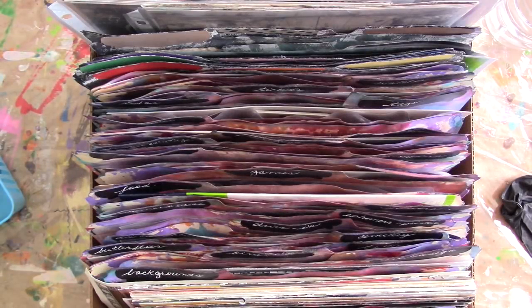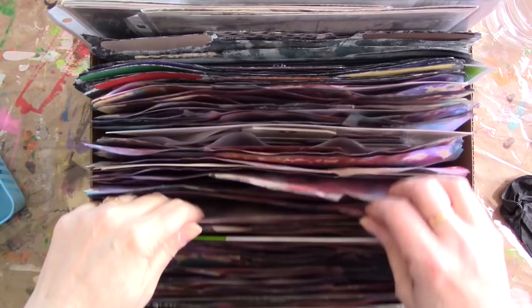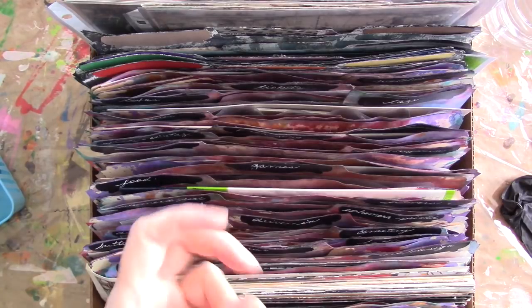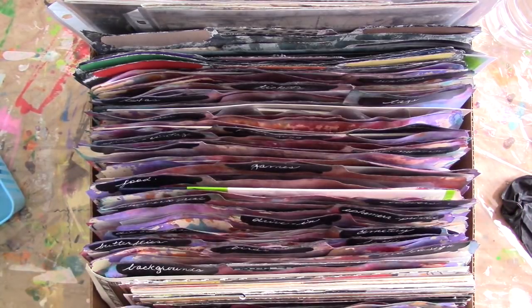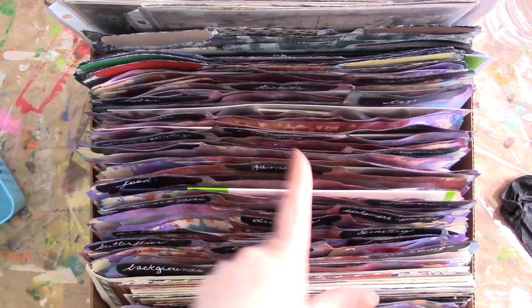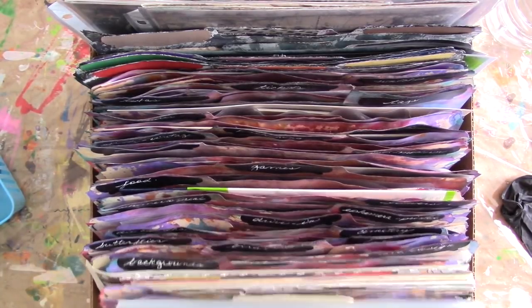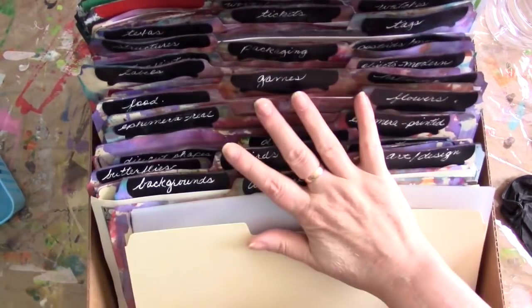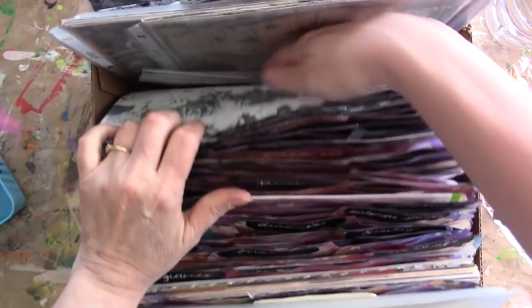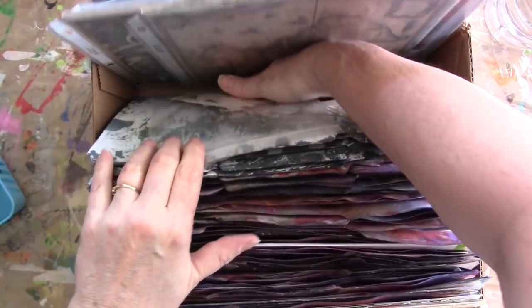I have a little something to show you today. I've kind of revised the way that I'm storing my collage images and cutouts - magazine cutouts and things. My old system, which had worked for me for years and years, is not working for me anymore and I'm redoing it. But I'm not going to tell you about that in this video - this is kind of a two-parter. This video is to show you how I painted these file folders.